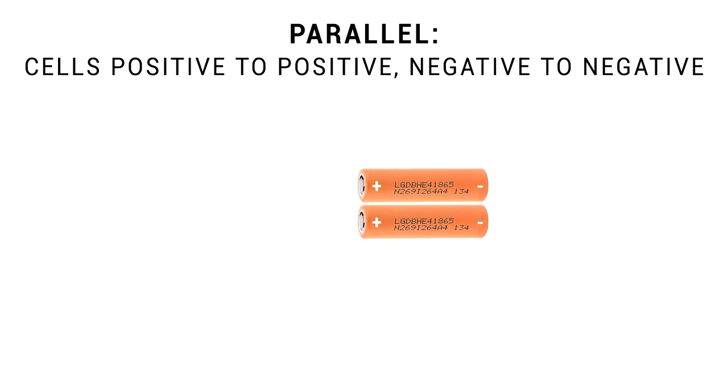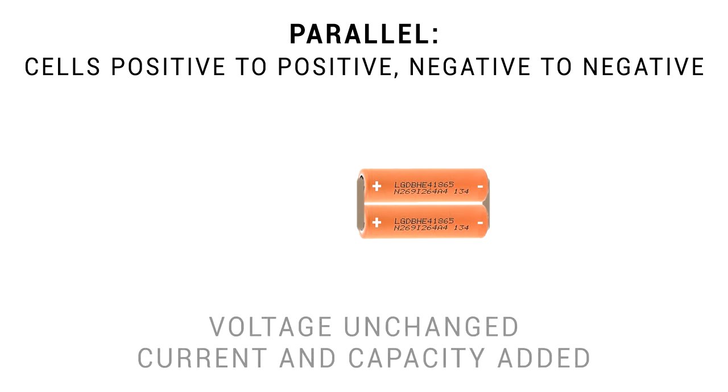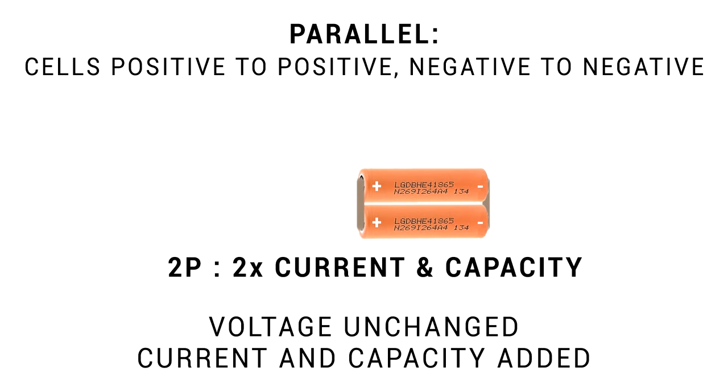The other type of connection we can make is called parallel, where we have the cells alongside each other, positive to positive and negative to negative. When we do this, our voltage remains unchanged, but the available current and capacity are added for each cell. What we're seeing here would be called 2P - it's still 3.7 volts, but this battery can supply twice the current of a single cell and will last twice as long. This example is called 3P - still 3.7 volts, but triple the current and run time.